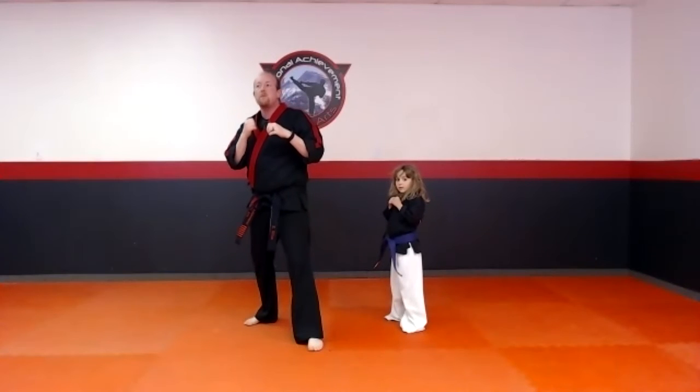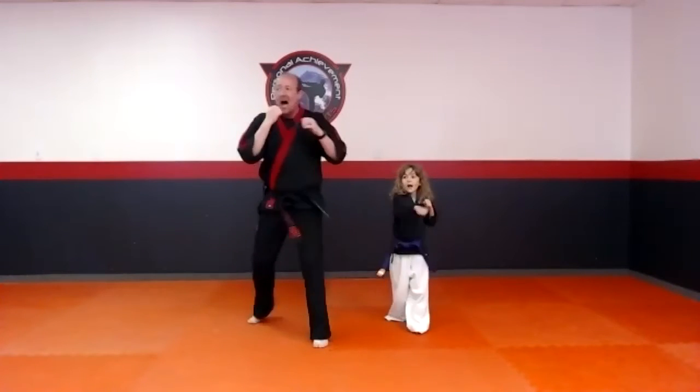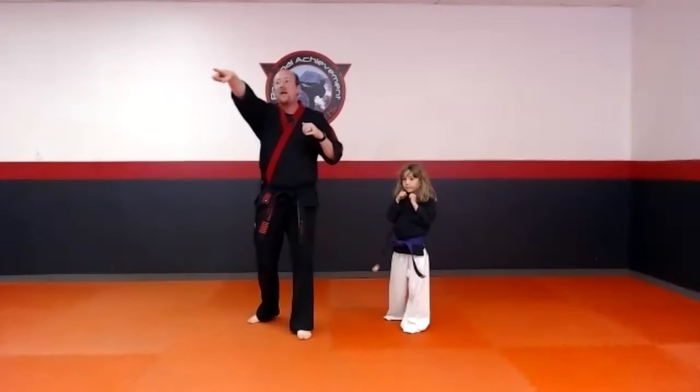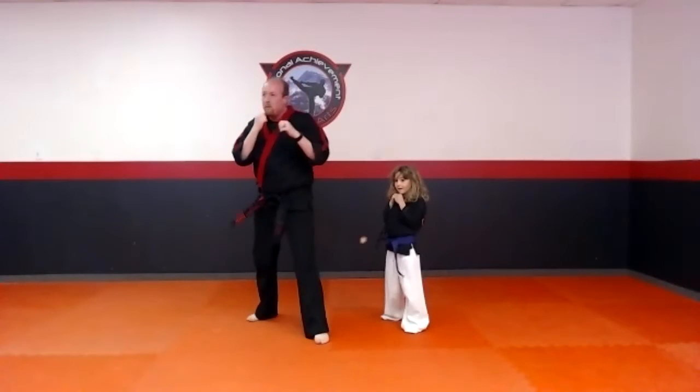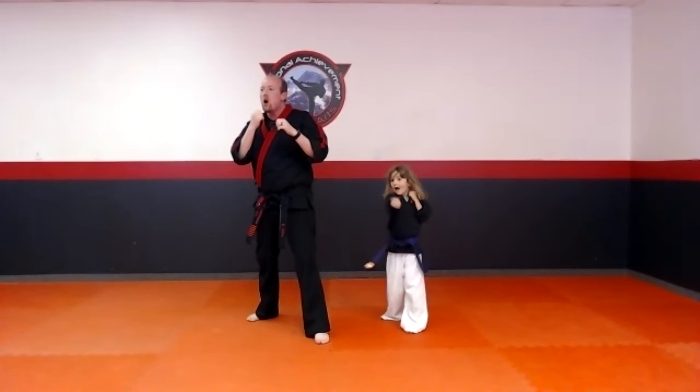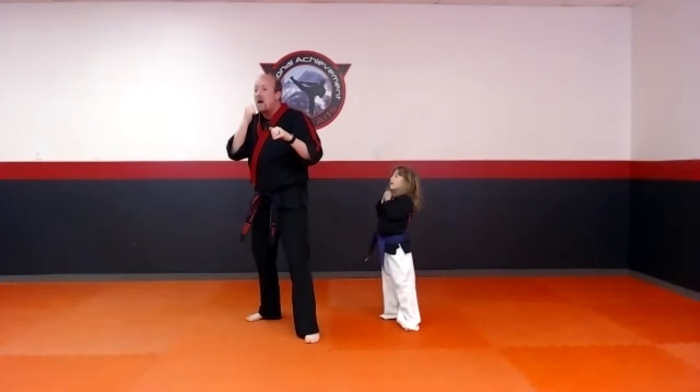One more time — hands up, draw a straight line from your chin back. Ready and go! Hands right back to your face — ready and go! Let's see if you can punch faster than Miss Riley. Joey and Kaylee are flashing fast today — jab-cross, ready and go! Make sure we're using our front hand first and then our back hand — last one, ready and go!